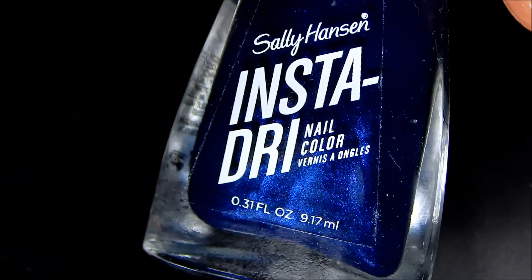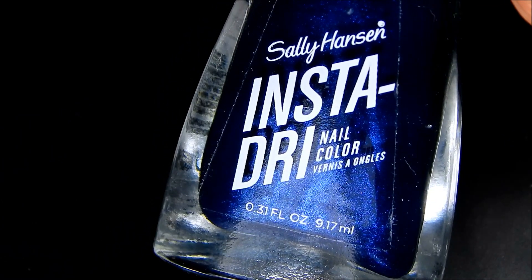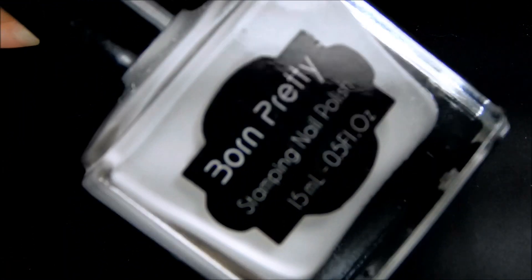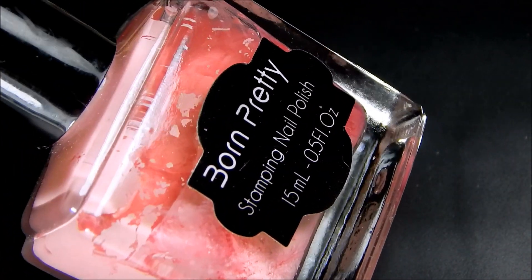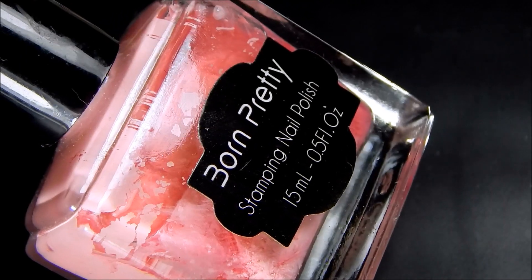The colors I'm going to be using is Sally Hansen Midnight Drive, Born Pretty Store White Stamping Polish, and this pink from Warm Pretty Store which I have really got to shake up. I'll be right back and we'll go ahead and start applying the snowflakes.